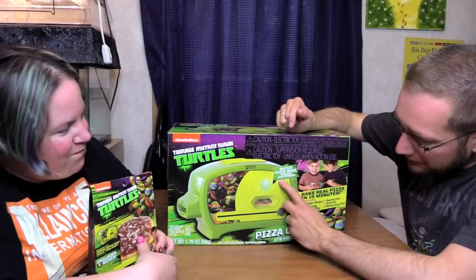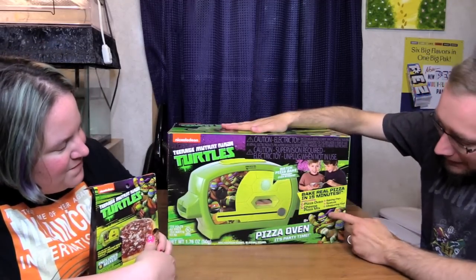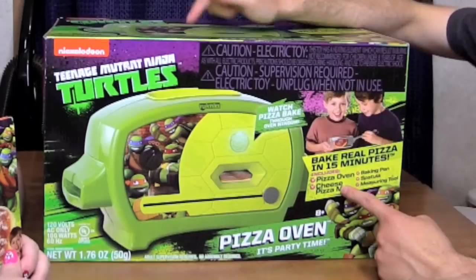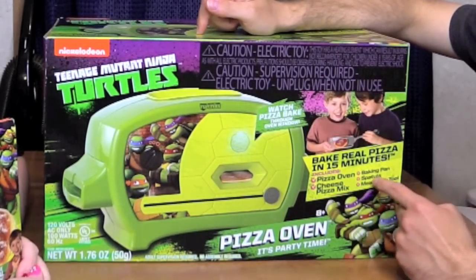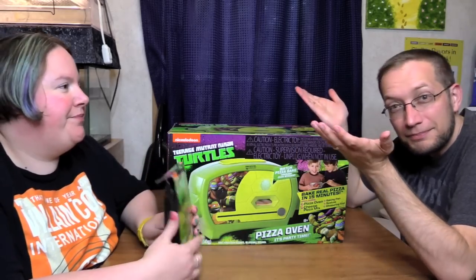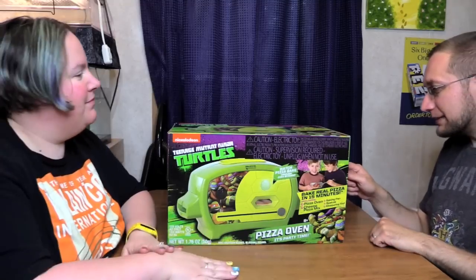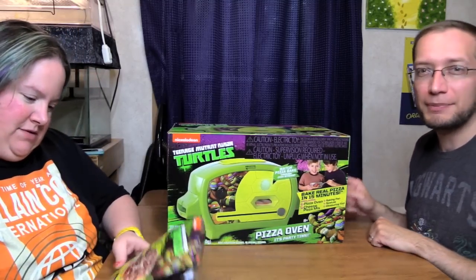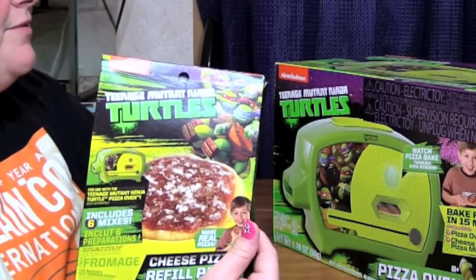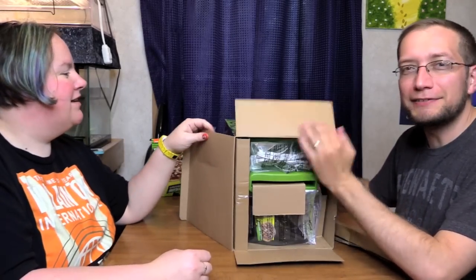Watch the pizza bake through the oven window — and this bakes a real pizza in 15 minutes. Are you hungry? In this box there's the pizza oven, cheese pizza mix, baking pan, spatula, and measuring tool. This seems to be a variation on the Girl Scout cookie oven. They also sent along a refill pack. The ingredients inside make two pizzas, and the refill pack makes two as well.